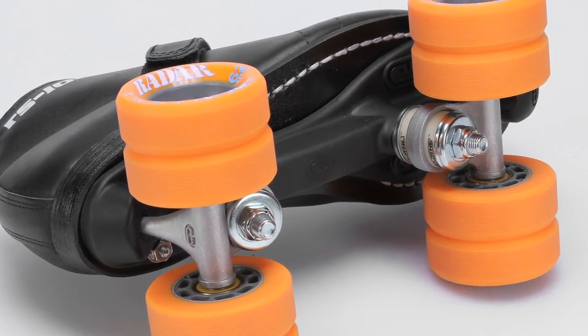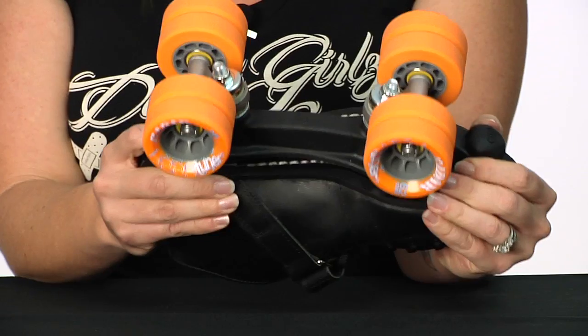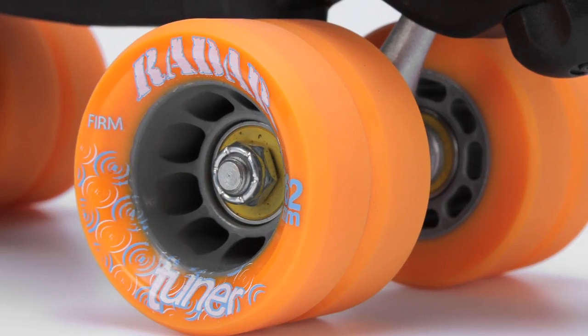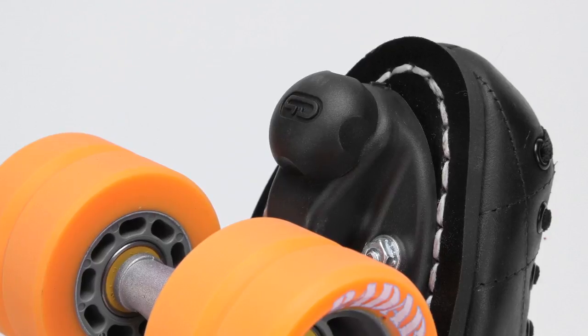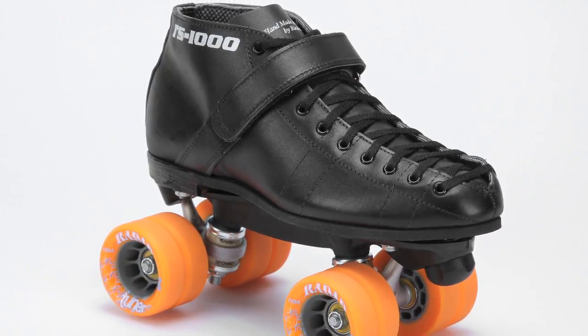Since it is built for speed, it's got the Powerdyne nylon thrust plate, indoor radar tuner wheels, and ABEC 9 bearings. It's also fitted with a jammer plug. So that's a completely indoor speed package.